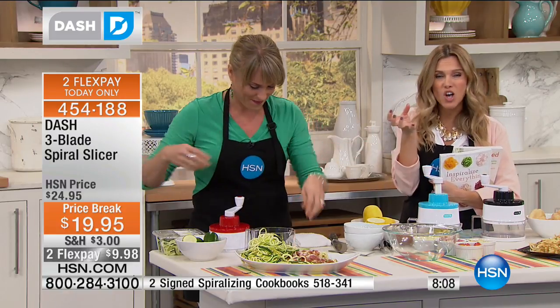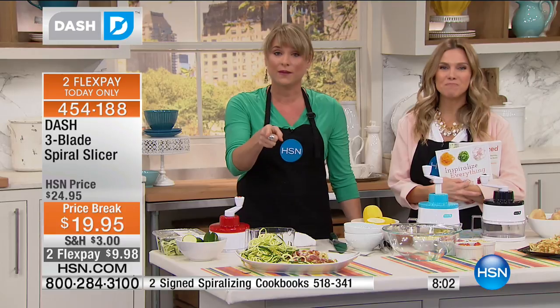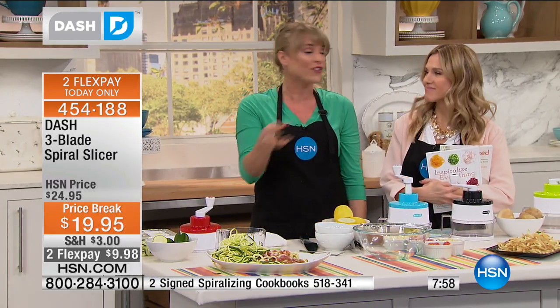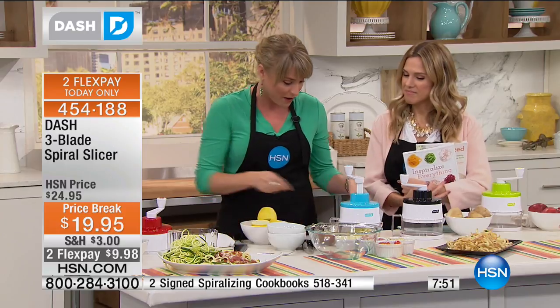It absorbs all of the sauces. I had pesto and pine nuts tonight. Pesto is amazing, but we hate doing it with pasta because we feel guilty — pesto in itself has a lot of calories. But they're good calories — the olive oil and the pine nuts. Those are all healthy fats, healthy calories. The pasta is where you're getting in trouble.